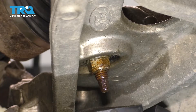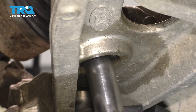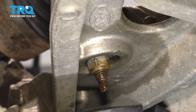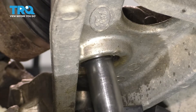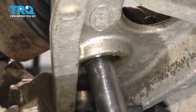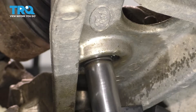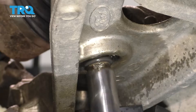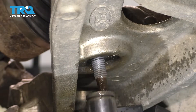Let's remove the lower nut for the sway bar link with an 18mm socket. The whole thing is spinning, so I'm just going to hold it up top with some pliers.